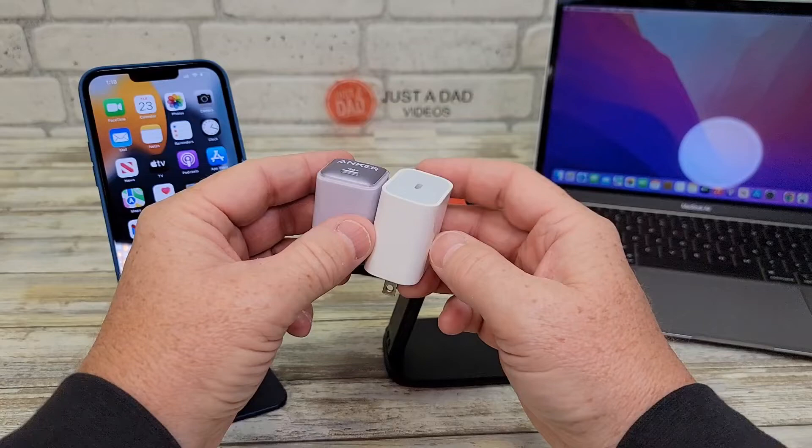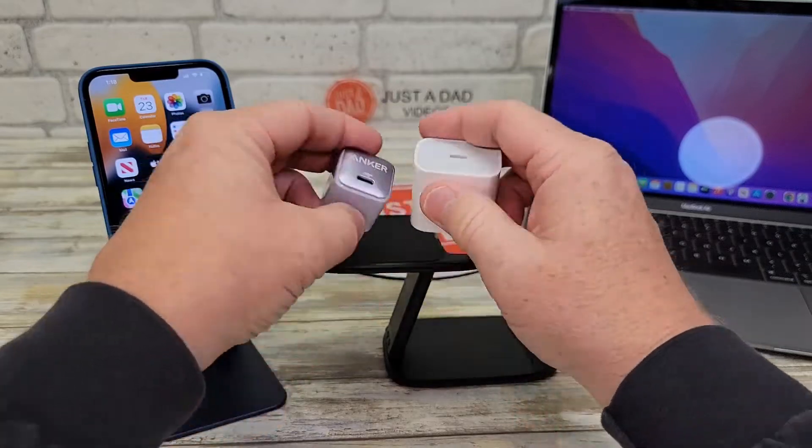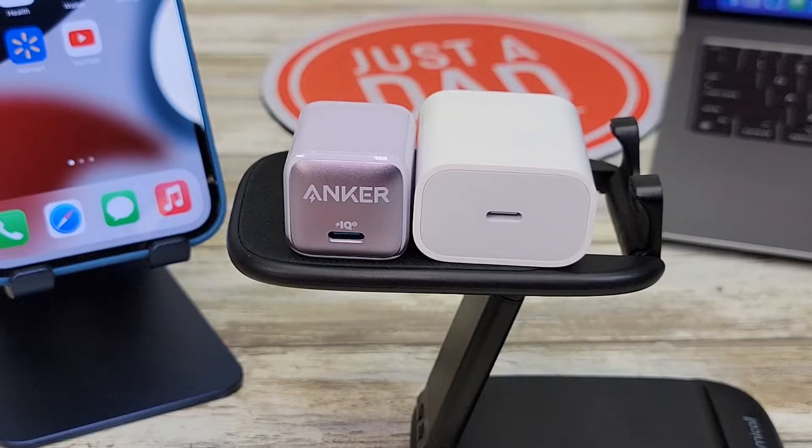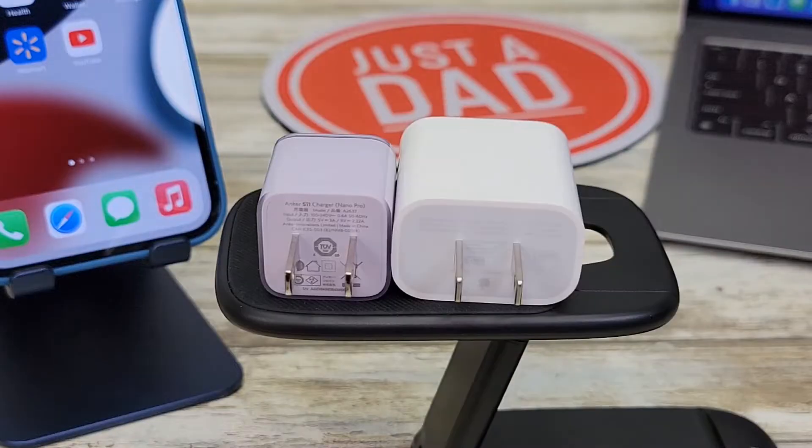Now there's quite a bit of size difference here, and they both output the same power. You can see here what they look like up close, and around back, here's what they look like.